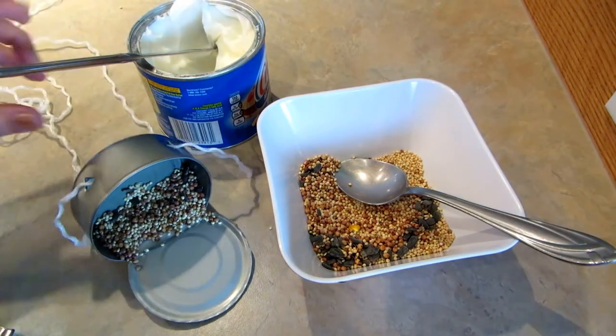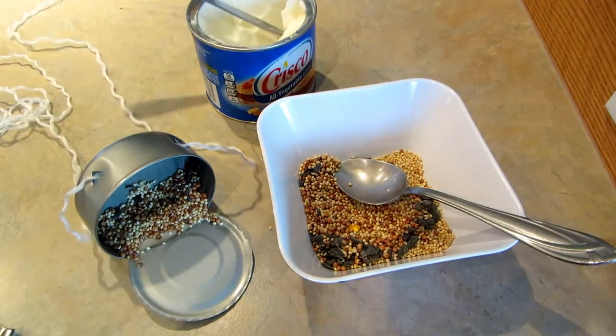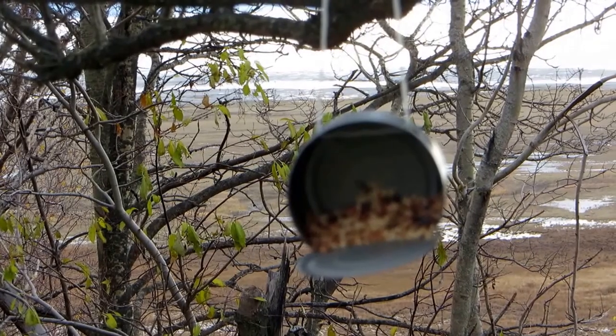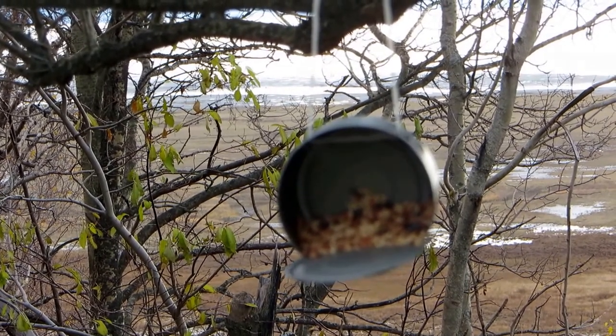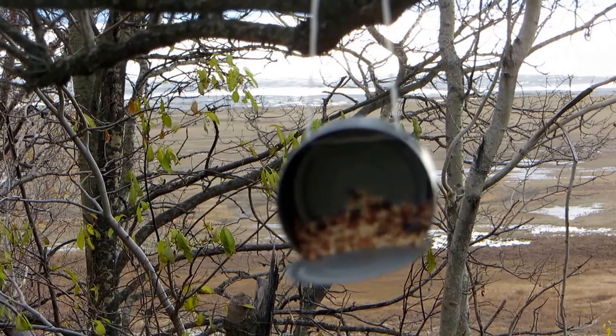And that's all you have to do — tie the string and hang it in a tree. Find a tree the birds will like and hang it up. Please subscribe to AlaskaGranny and have a wonderful day.